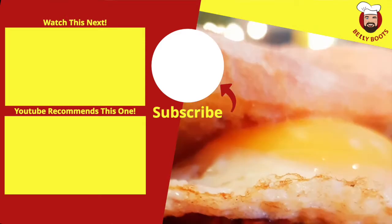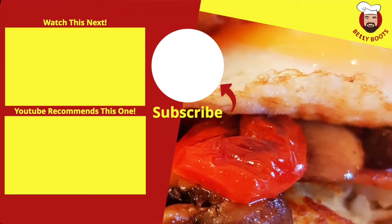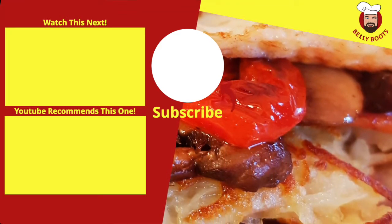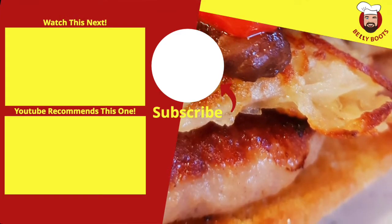That's good! This isn't everyday food, but once in a while — why not? If you want to become a bit of a whiz in your kitchen and make your friends jealous, subscribe to the channel and tell your friends about it. I'll see you next time on Belly Roots — take care.